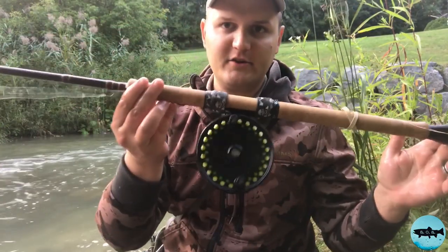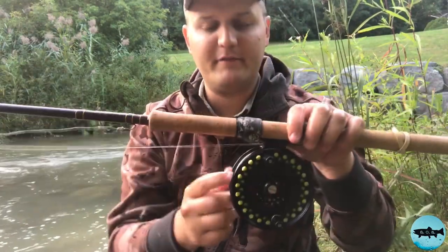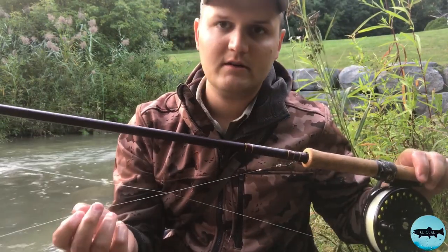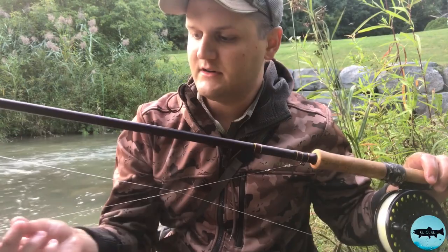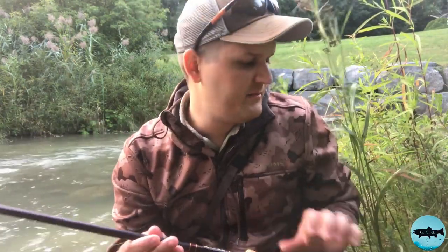The setup I'm going to use for chucking chunks, as I like to call it, is a centerpin combo — just your regular Islander. I've got that loaded up with a 14-pound mainline, and I've got a 6 to 10-pound fluorocarbon leader. Today the water's a little stained, so I'm using an 8-pound fluorocarbon.